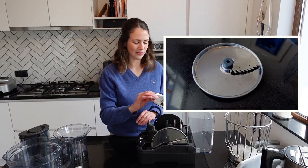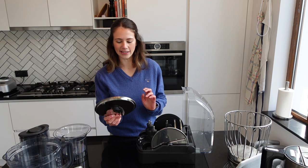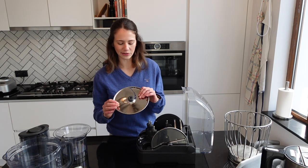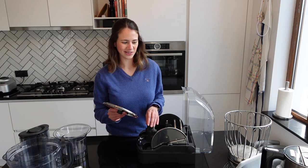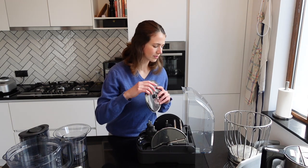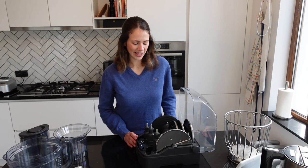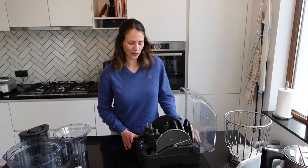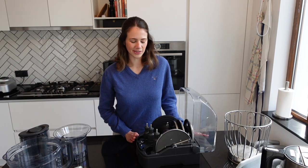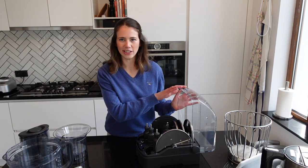Lastly we have the french fry cutter accessory. It also comes in one standard size, but that doesn't matter too much. If you've tried peeling and chopping potatoes into french fries before, you know how much time it takes — this will save you a lot of time. So there we have all the accessories: quite a good amount for a high-end food processor, but not over the top with items you'd never reach for.